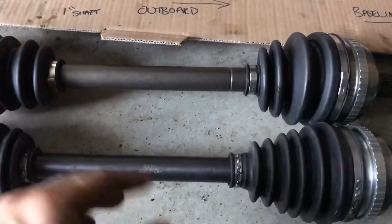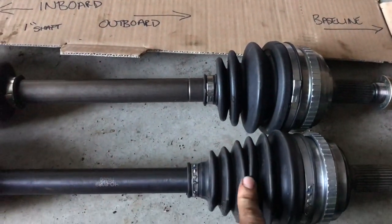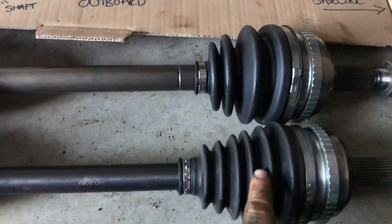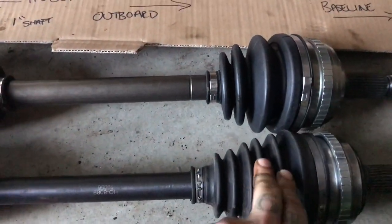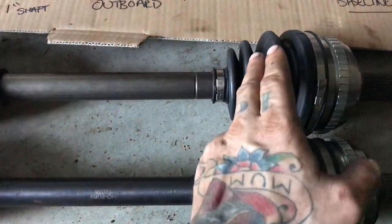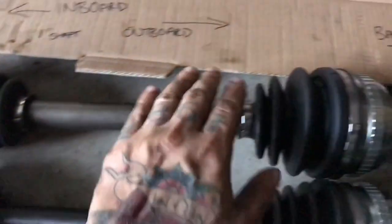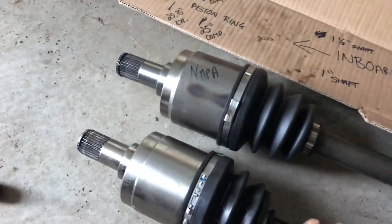My only complaint, I'd say, is the design of the boots. What you want to see typically is more boot ribs, like this piston ring one has, compared to the NAPA one. Because you have more flex — I've noticed in my years as a mechanic — more flex means less chance of these ripping. Not saying these are bad, but I'd like to see an extra rib or two on there. Same thing on this side here. Overall, everything else is pretty damn solid on this NAPA axle.